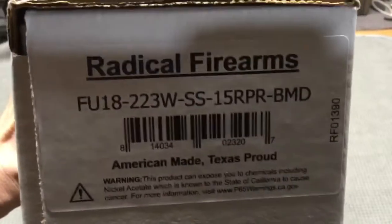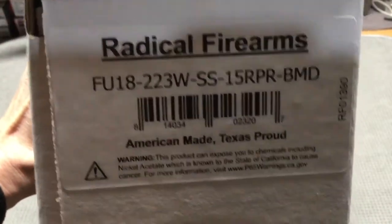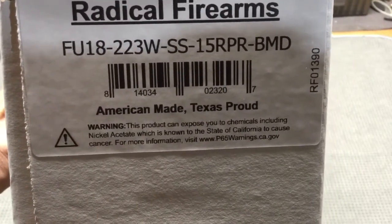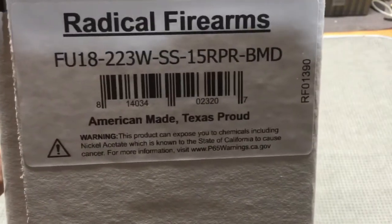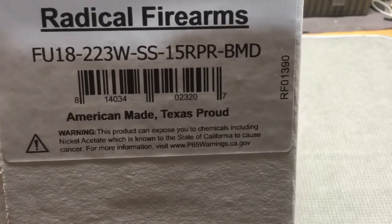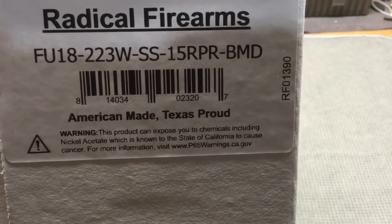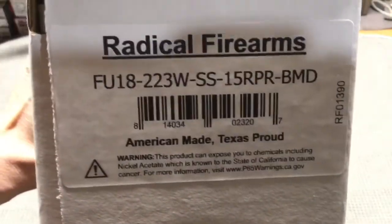So this is a Radical Firearms upper and the model number is FU18 223W SS15 RPR BMD. What that means: it's an 18 inch barrel in 223 Wylde chamber, stainless steel, it's a 15 inch handguard, it's a Radical — I don't remember what the RPR stands for — and it's a BMD muzzle brake, and it's made in Texas.